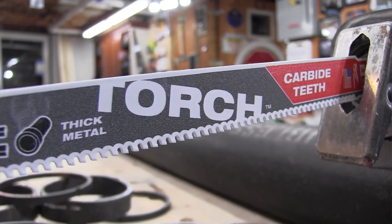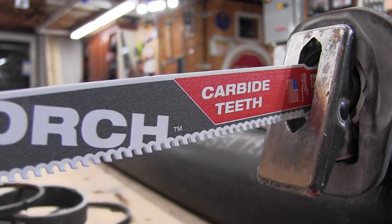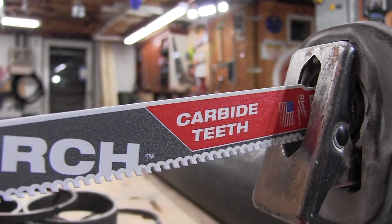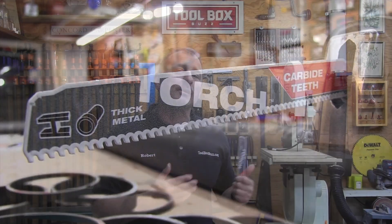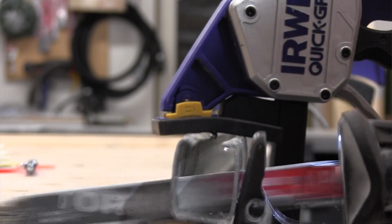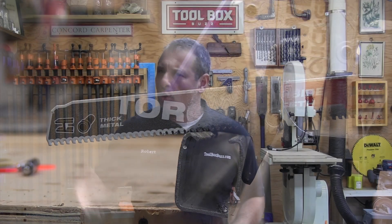The Milwaukee Torch with carbide tooth reciprocating saw blade is brand new — just came out. It was designed to cut metal faster than regular bimetal blades in thick metal and cast iron. This blade is not a replacement for the bandsaw; think of it as an additional tool in your arsenal of job site cutting solutions — one more tool in your toolbox.